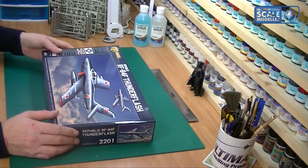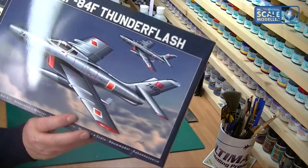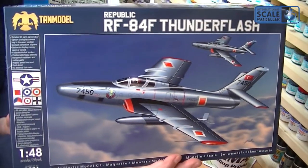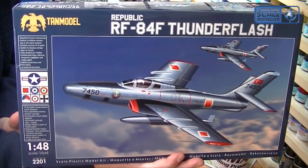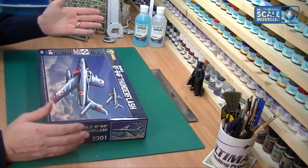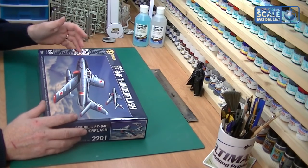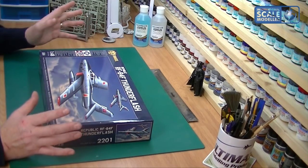The review is going to be of this, which is the Republic RF-84F Thunder Flash, and that's the box art - very nice indeed, a lovely box, nice and clean crisp presentation. On the back it gives you a few of the scheme details, and I think there are seven schemes in the box.